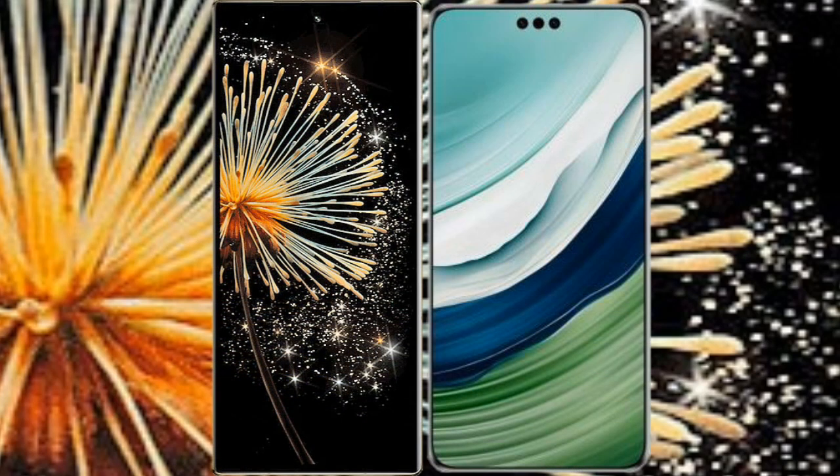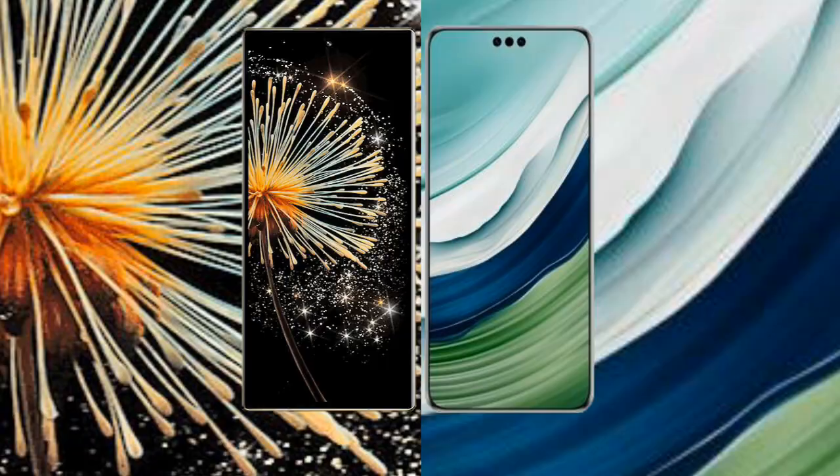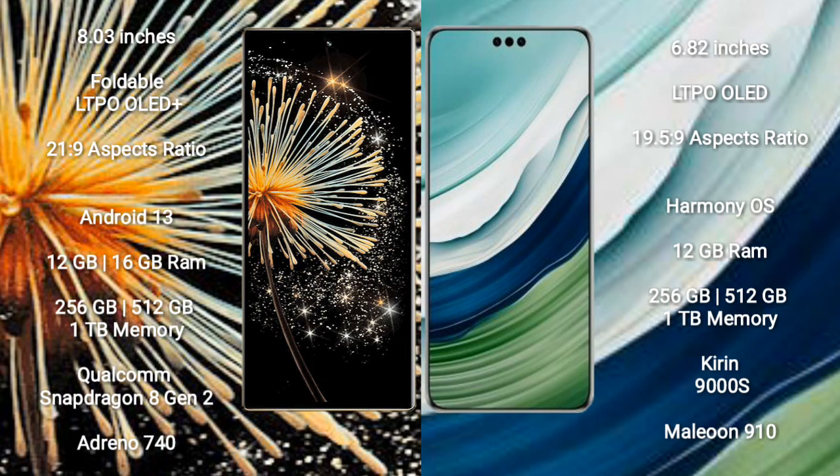I will compare the new Xiaomi Mix Fold 3 with the Huawei Mate 60 Pro. The Xiaomi Mix Fold 3 comes with an 8-inch foldable LTPO OLED Plus display with an aspect ratio of 21:9, while the Huawei Mate 60 Pro comes with a 6.82-inch LTPO OLED display with an aspect ratio of 19.5:9.